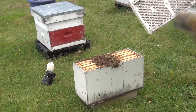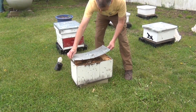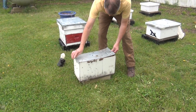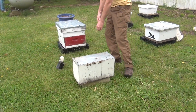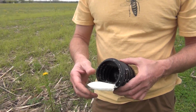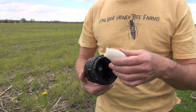Now I'm going to put the top on. You can see here the nice white comb that the bees have made — it's because they've eaten the sugar out of here, and they've got a little bit left after these seven days.